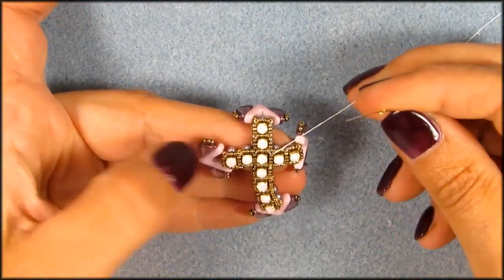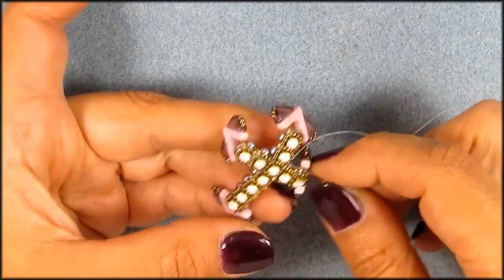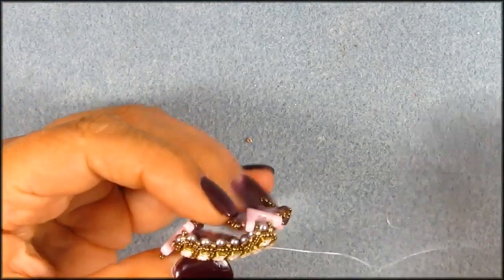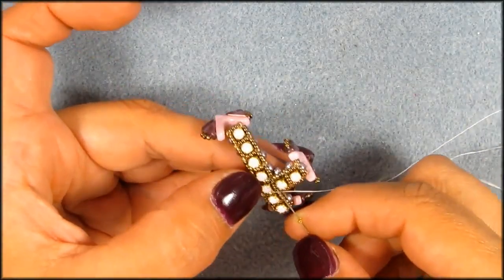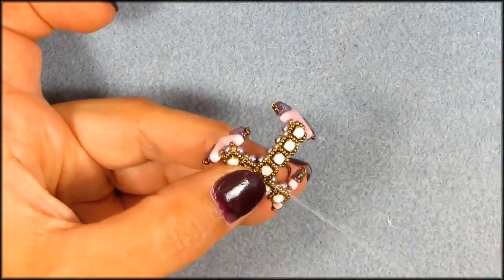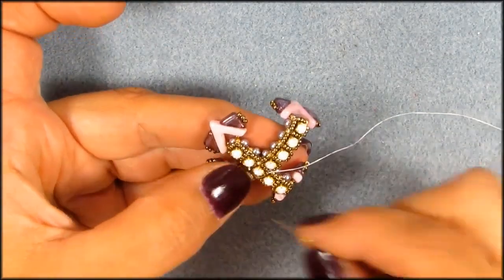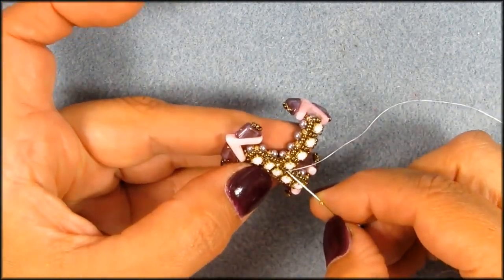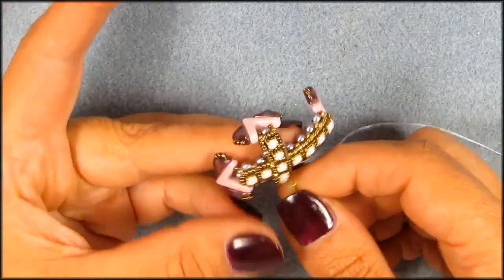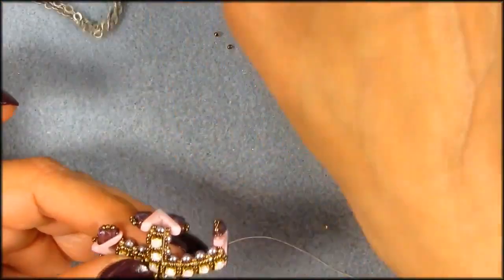I'll probably be pulling a little bit on that and that will tighten things up, and go around one more time. More in the middle. And I'm doing this because we need these corner seed beads later on to go from the corner to the side.